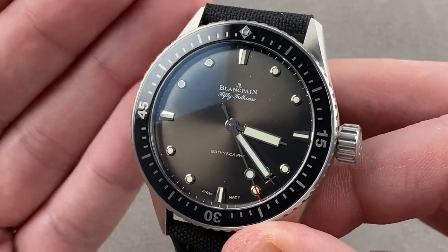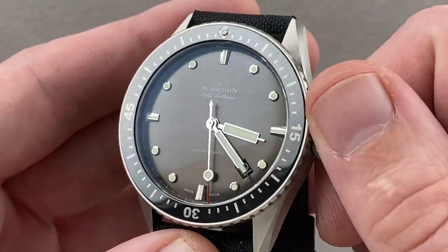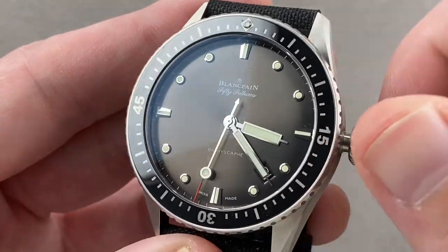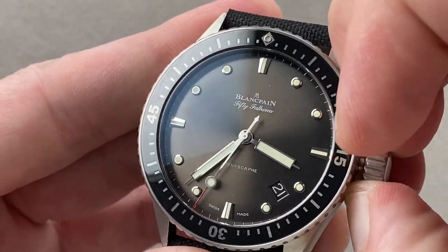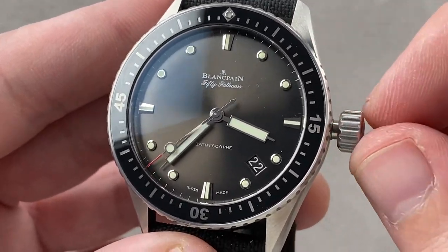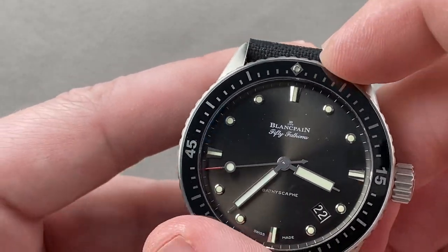That said, the watch is technically identical to the 5015 with 300 meter water resistance and the same movement inside. This is a screw-down crown, and the watch has two subsidiary setting modes: one is hacking or stop-seconds, and the other is a quick-set function so you can rapidly cycle the date should the watch run down or encounter an irregular-length month. The bezel rotates and is unidirectional.